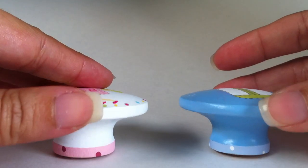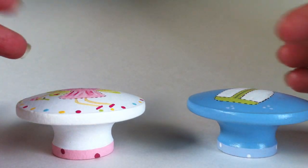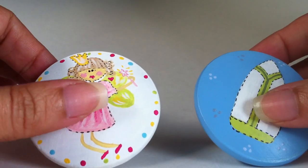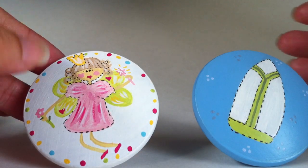I like to paint a trim with polka dots, stripes, or a solid color band to give it a nice touch at the bottom. All hand-painted knobs can be customized. You can change the fairy's skin color or her dress.